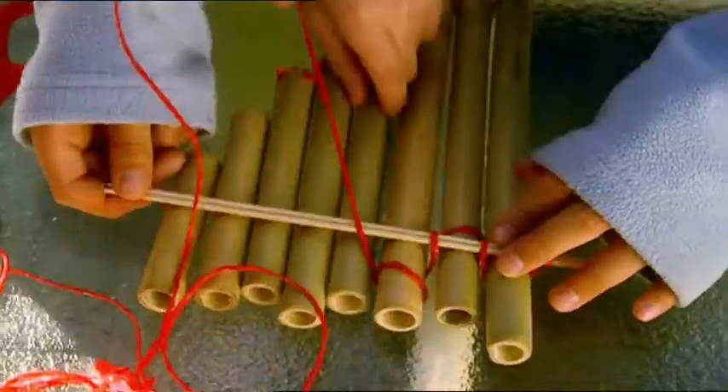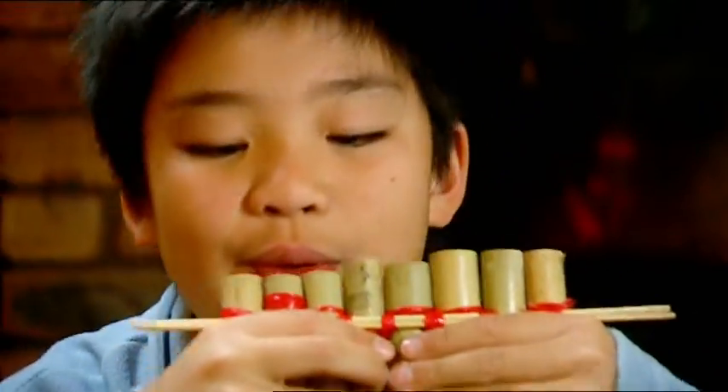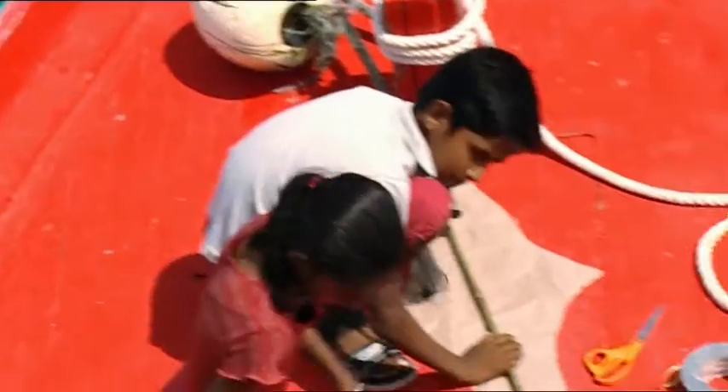Coming up: put together a perfect set of panpipes, make your own fantastic flying fish, send a black and silver star into a real spin, and go crazy with gas.